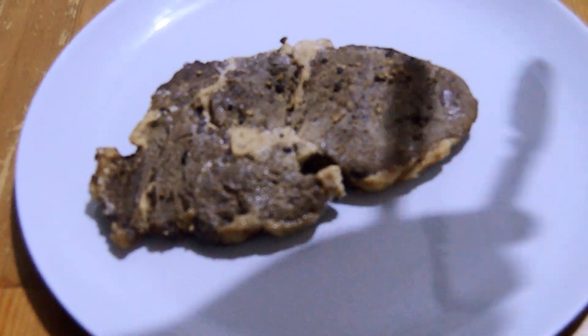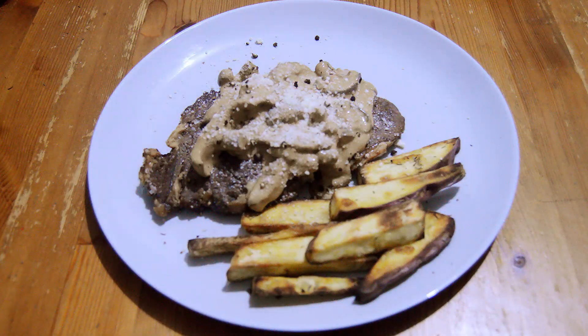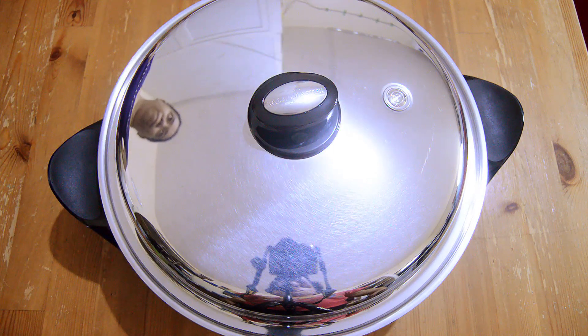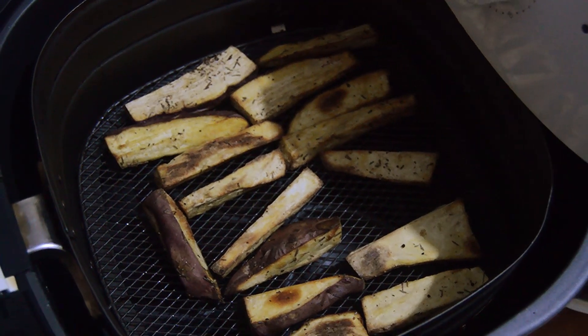Hello foodies! Today I'm going to show you how to make the perfect rib eye steak using the Saladmaster Electric Oil Core Skillet. In addition, a quick air frying of the side dish sweet potato fries will be shown here too.